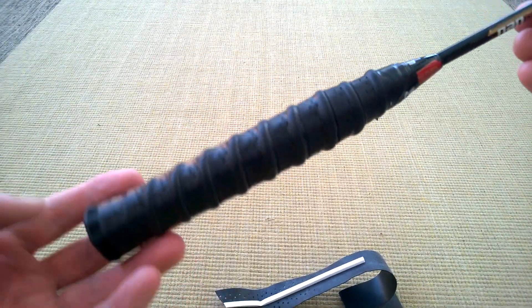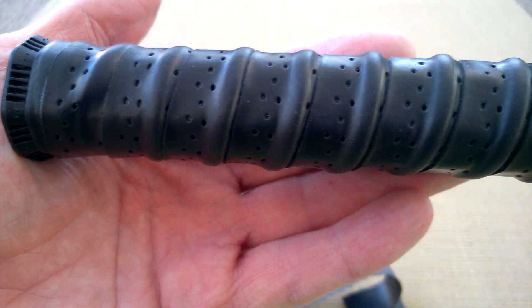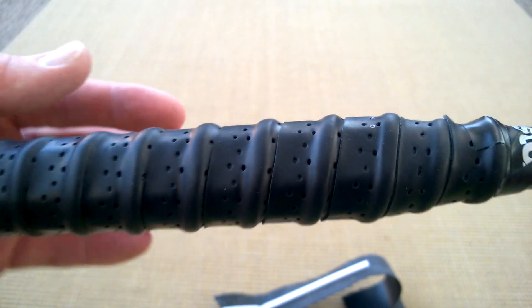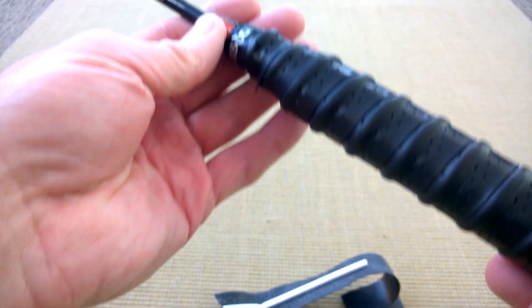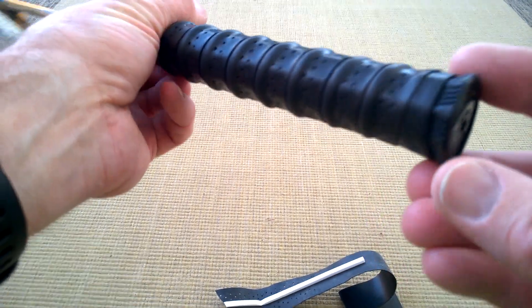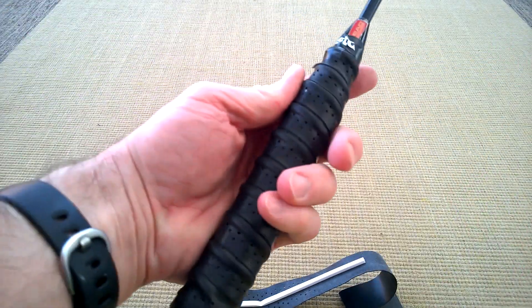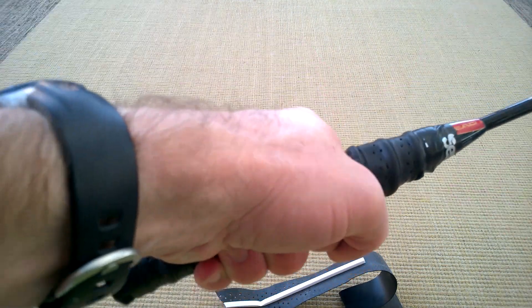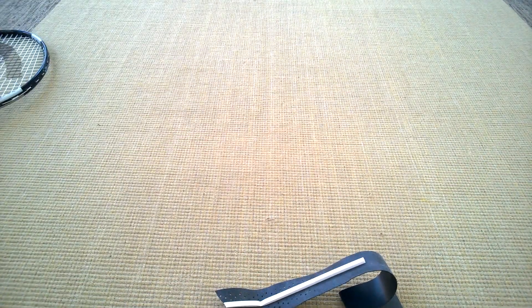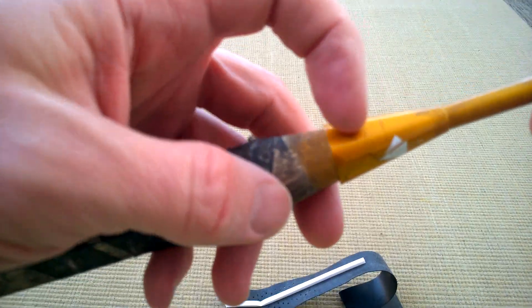And that's us complete - that looks quite neat. It's not going to last forever, but to be fair the original one just disintegrated with time anyway. Pretty happy with that; it's nice and neat at the bottom and it's staying there. Feels pretty good.